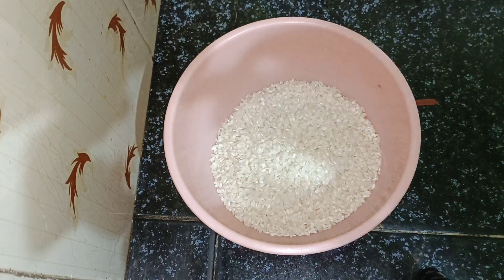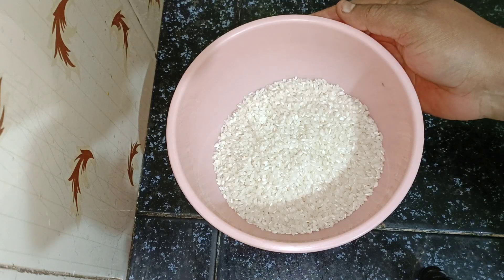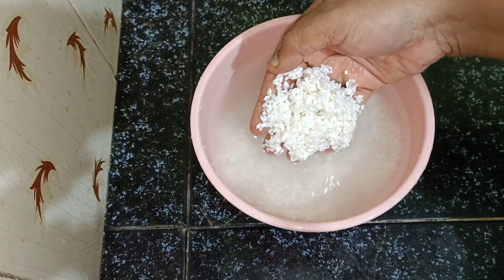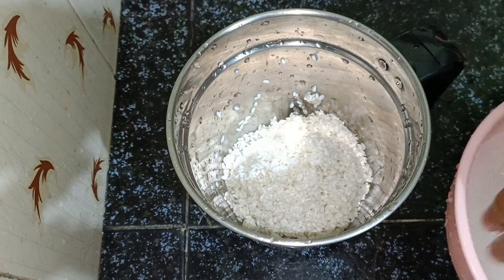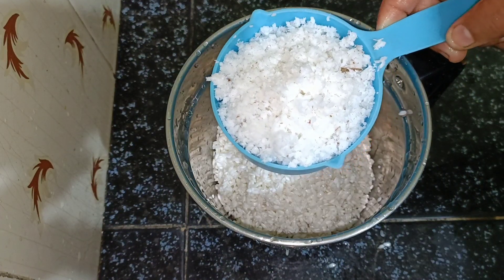1 cup of chicken soup is ready. We put in a jar with this mixture. I am going to put a small cup of chicken soup.